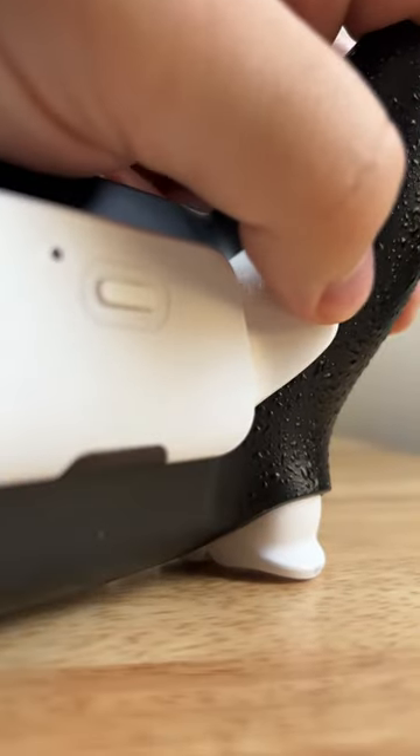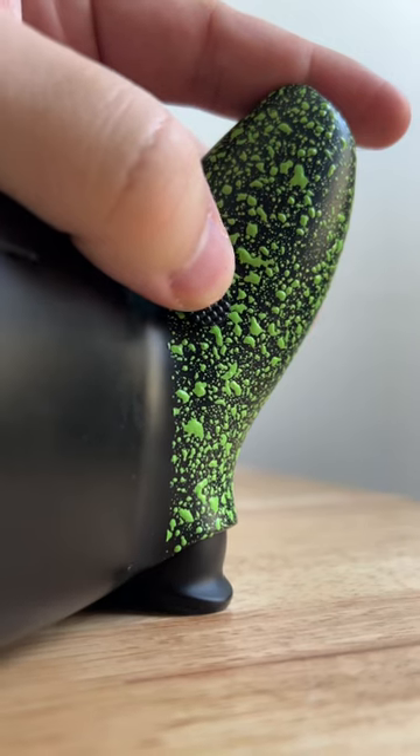Finishing off with the most necessary upgrade, which is either a back button or paddle. You can get any type of paddle variation or there's buttons. Either way, it's the most important upgrade on a pro-style controller.